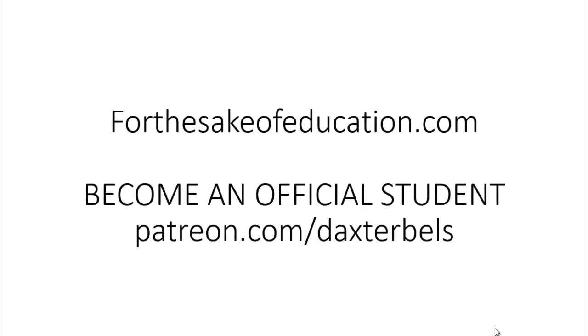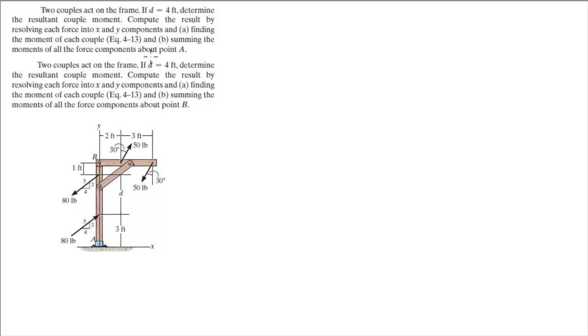For more videos visit ForTheSakeOfEducation.com or support me at Patreon.com/DaxterBells. Alright guys, we're going to do these two exercises together. They're just time consuming, but they're trying to prove a point, so they're good to understand.